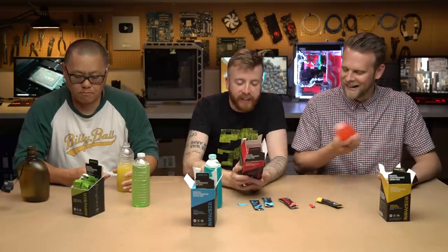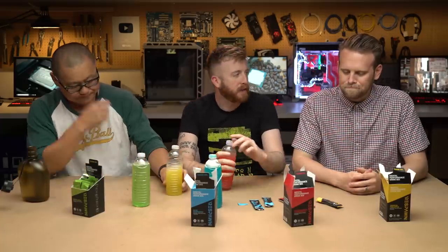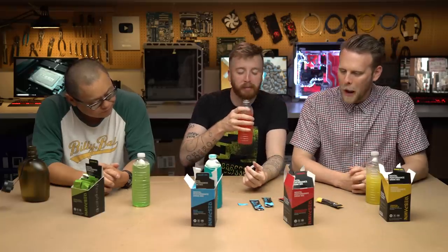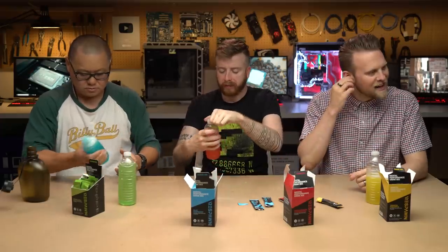It says do not exceed 3 servings per day. This is the watermelon pomegranate. That one's not bad! Because this is the one I was most skeptical of. Okay, I would buy that one. I kind of like that one. It's pretty fake tasting, but it tastes very watermelon-y. That tastes like Crystal Light to me.